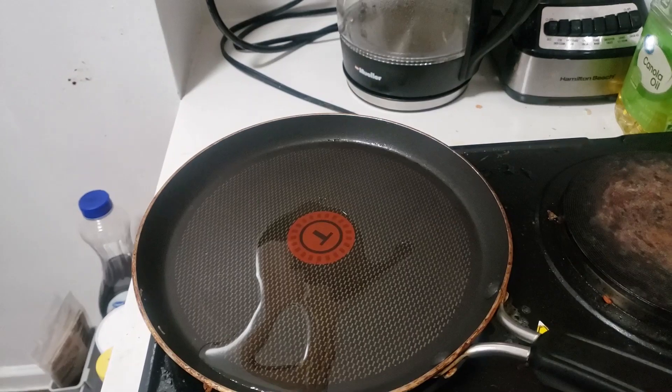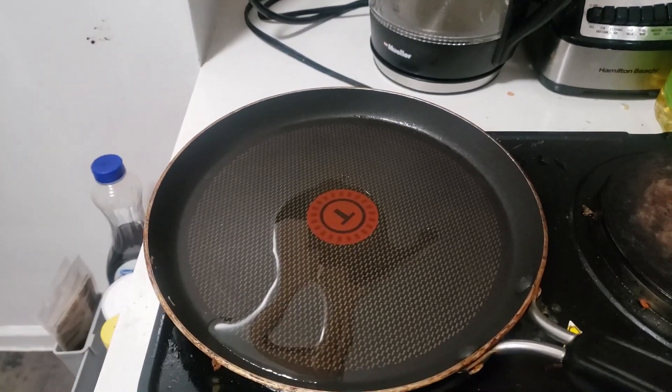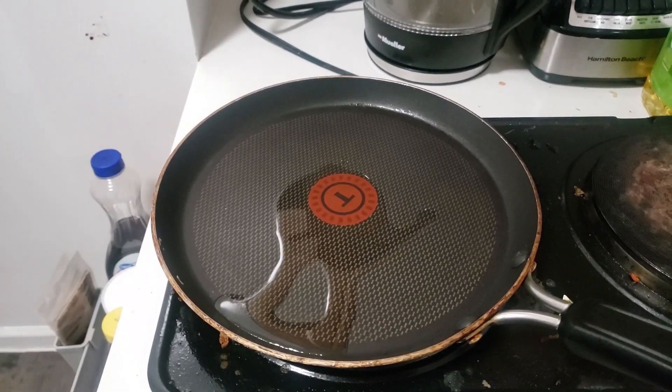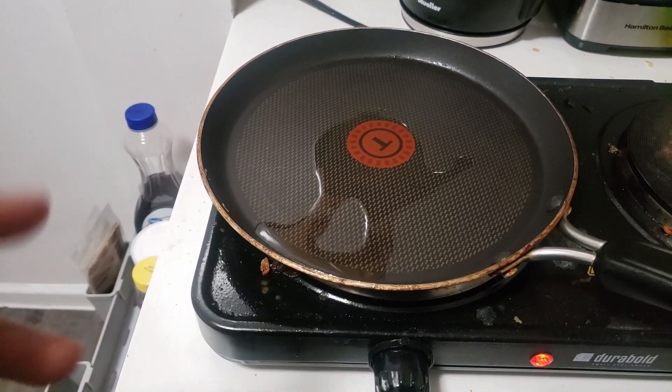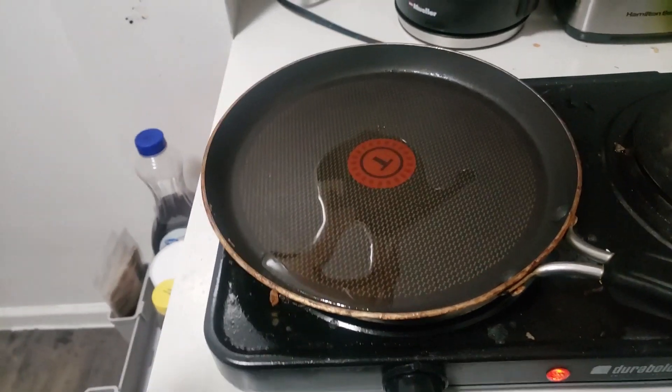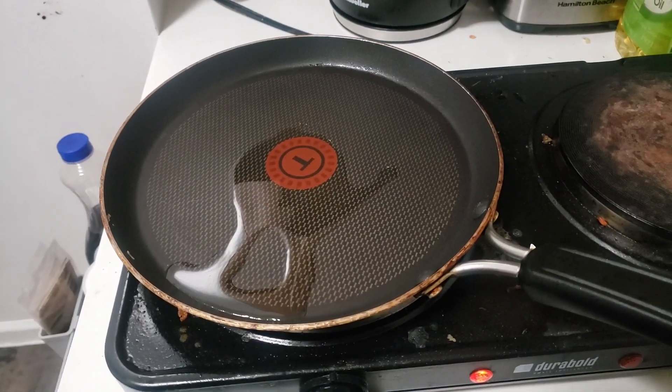We're going to let it heat up and then put the steak in. The recipe says wait three minutes for it to brown on one side and then flip it. I'm going to try my hardest not to undercook the steak — I'm kind of horrified.